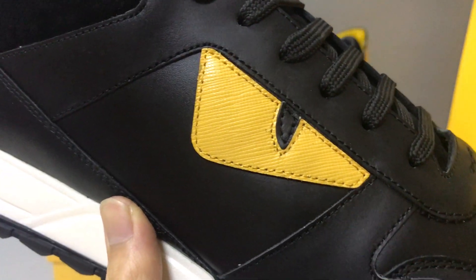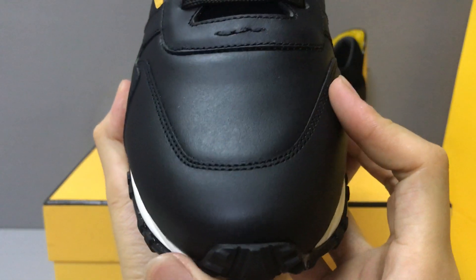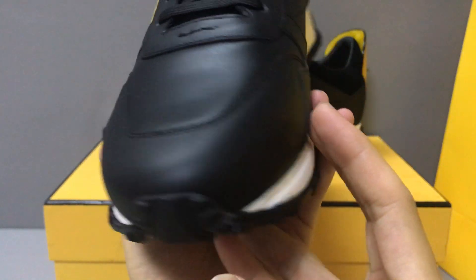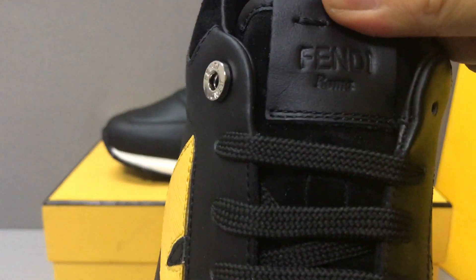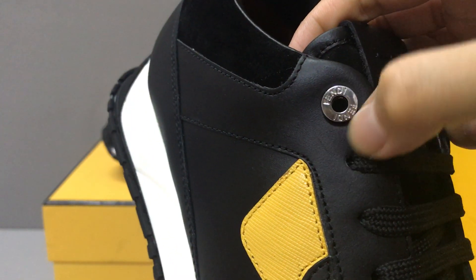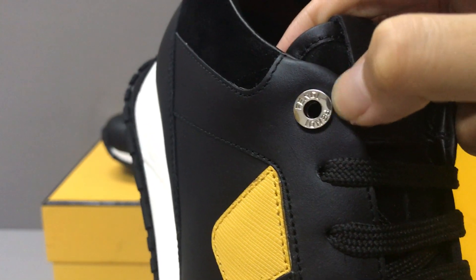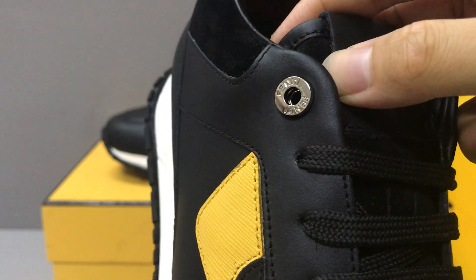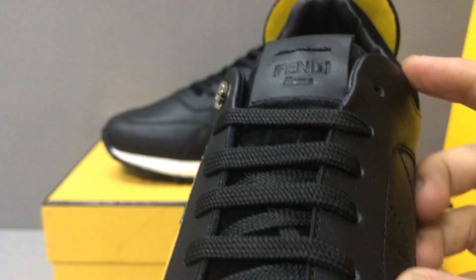Now you can see the detail of the tongue. Very nice leather, and the laces — you can see the laces. There is a Fendi label on the shoe tongue, and in this part you have metallic eyelets on the laces.